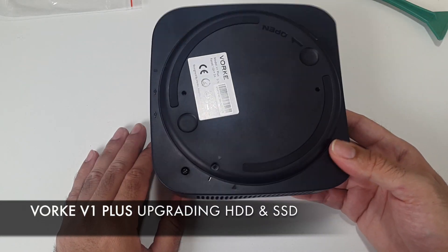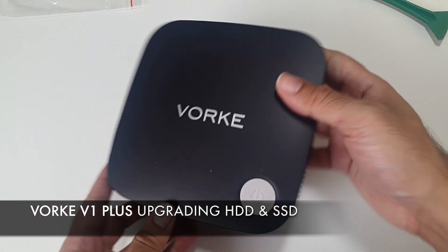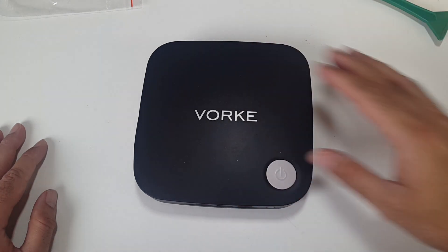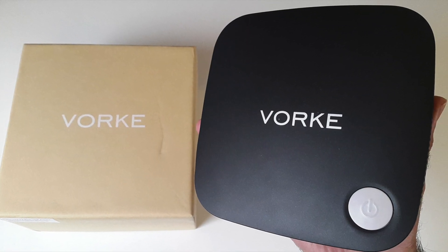So there you have it guys — that's how you upgrade your hard drive and SSD in the Volke V1 Plus. I hope you guys found this video useful. I've already done a full review on this mini PC and if you missed it, I will put the links in the description so you guys can check it out. Thank you so much for watching and I hope you all have a brilliant day. See you in the next one guys.